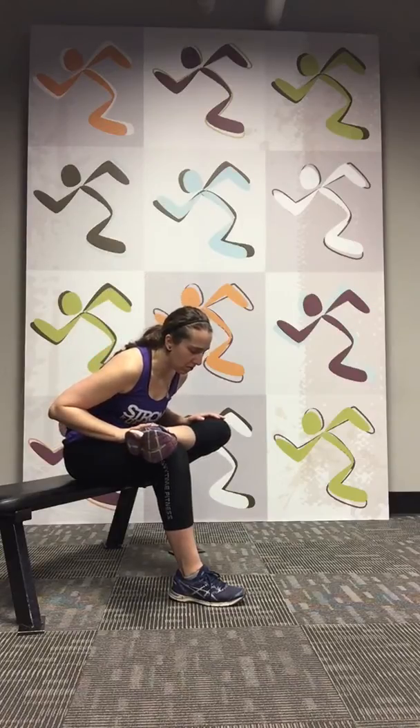Let's switch sides. Take that knee, bend it — you're still kind of forming that four. Lean yourself forward. Five, four, three, two, one. Great job everybody.